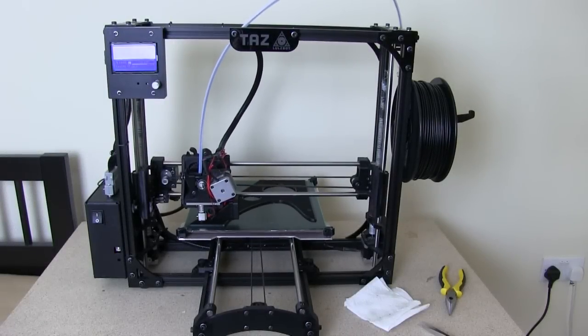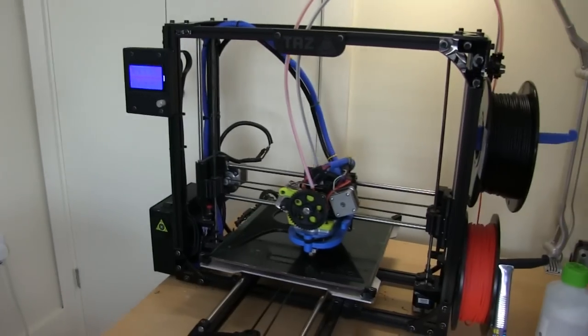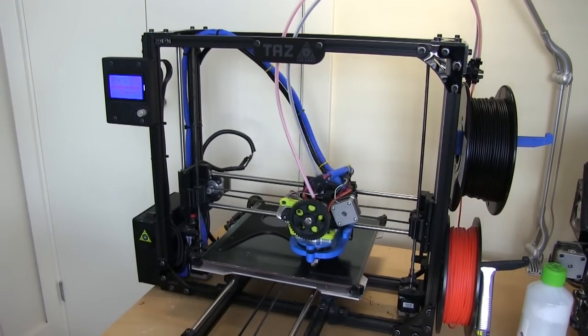I'm using both Taz printers to print the parts because we've got quite a lot of printing to do, and that's still going to take several days of printing.